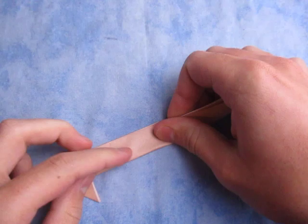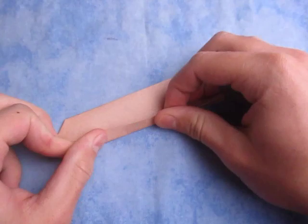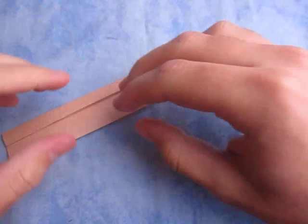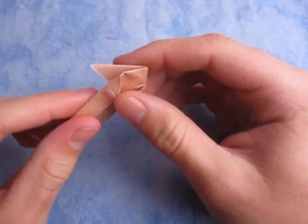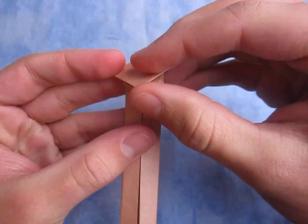Now let's turn over and fold in half like this. And unfold, and now fold this edge to the crease. Just like this. And fold this edge to here. Now we're going to take this and fold it up like this — we're going to fold it down right along that edge.